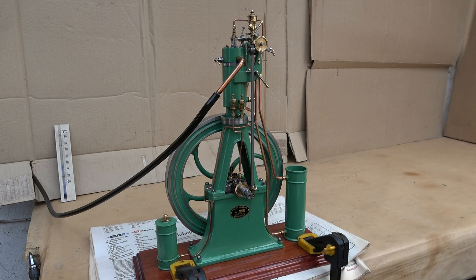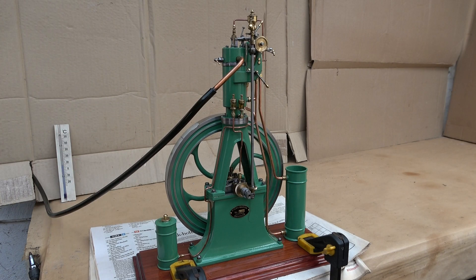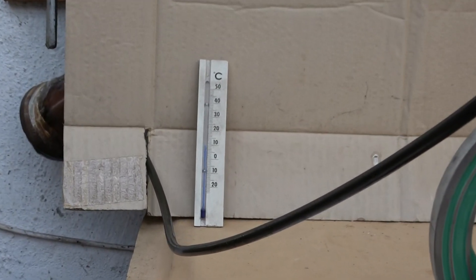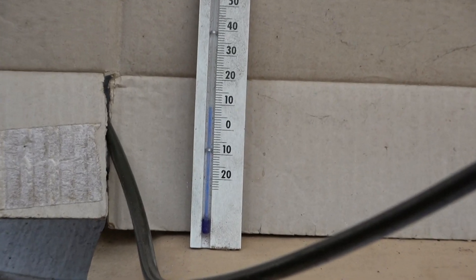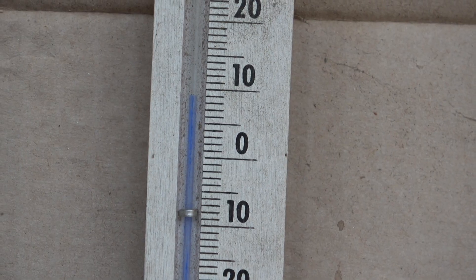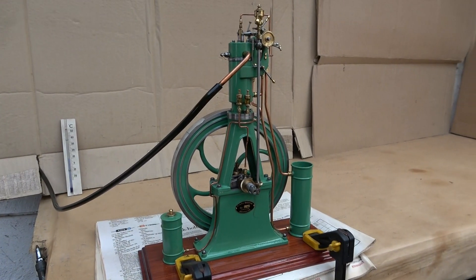Now let's check and test the safety valve. I have a hose connected to the exhaust pipe and to the outdoors so that we can better hear when the safety valve opens. It's a bit cold today — about 9 degrees — but I think the engine will start anyway. Let's give it a try.